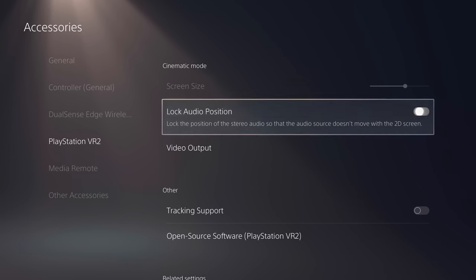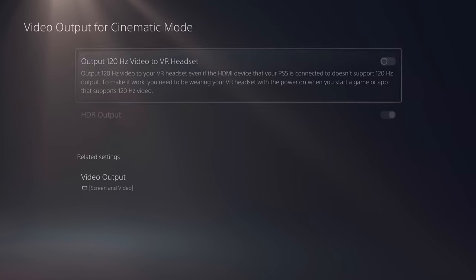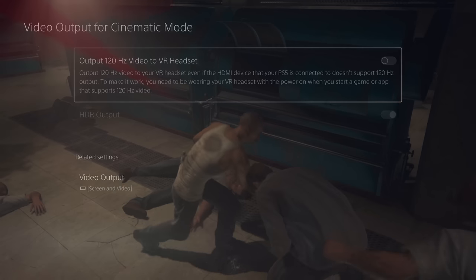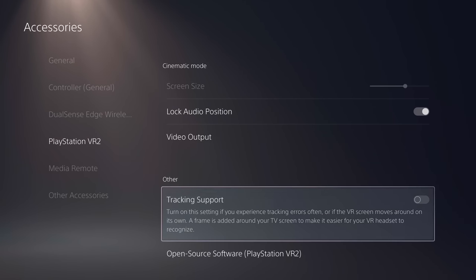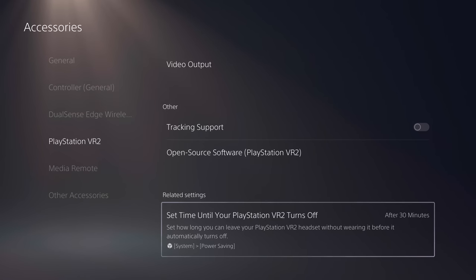Lock audio position is useful if you're playing through cinematic mode — this makes it so that if you turn your head or look away from the virtual screen, which would normally simulate positional audio, the sound is locked so it ignores tracking. Under video output, this is for using a 120Hz refresh rate during cinematic mode. So if you don't have an HDMI 2.1 display with a 120Hz output, you could actually play high refresh rate games on PSVR2 through cinematic mode instead, and you'd toggle that alongside the HDR output. Tracking support adds a frame around your TV screen for more reliable tracking if the VR screen is moving on its own. Finally, you can view the open source software PSVR2 is utilizing, and there's also a power save setting for PSVR2.